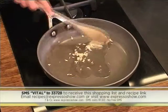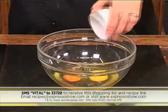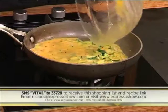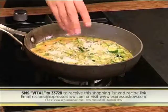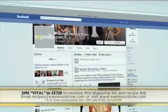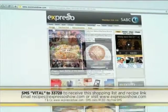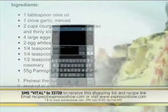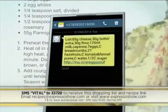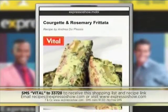Sauté garlic in oil. Add courgettes, then season with salt and pepper. Whisk eggs, egg whites, rosemary and seasoning. Pour eggs over courgettes, then cook over low heat until eggs begin to set. Sprinkle on the parmesan, then grill until risen and set. For the full recipe, visit the Expresso Morning Show Facebook page or log on to www.expressoshow.com. SMS the keyword VITAL to 33728 to receive the shopping list on your phone. SMSs cost R1.50, no free SMSs, T's and C's apply.